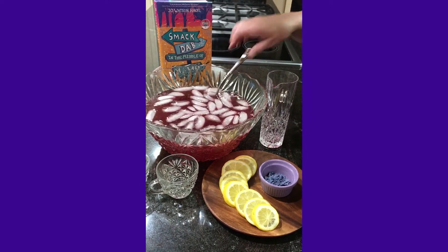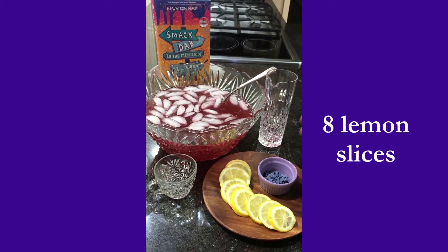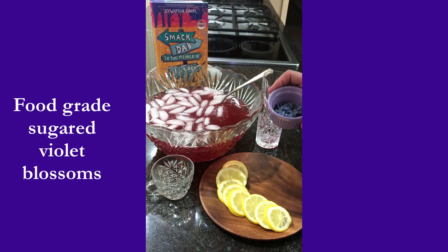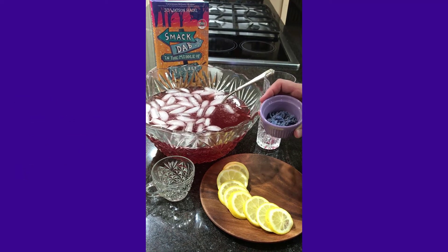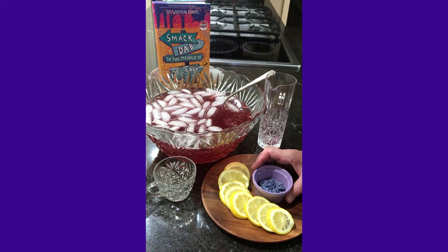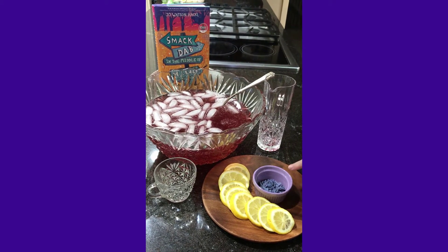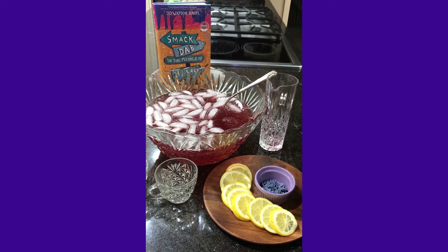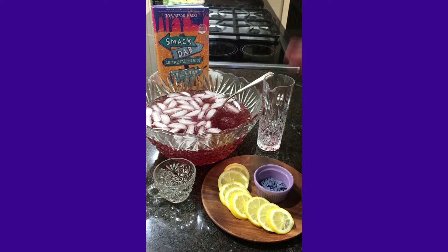Now once it's through chilling, we're going to add about 8 slices of lemon. And then this is candied food grade violet flowers, so we'll add that after it chills. You can also make some ice cubes that have the candied flower petals in them, and that looks really pretty. But for time's sake, we just put them here so you can see what they are. You want to chill it first and then add these as your garnish.